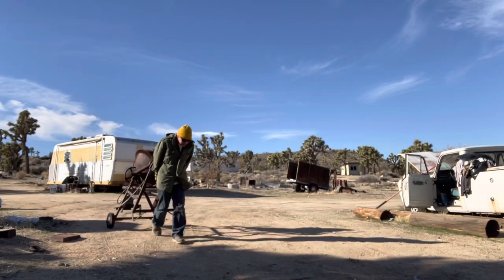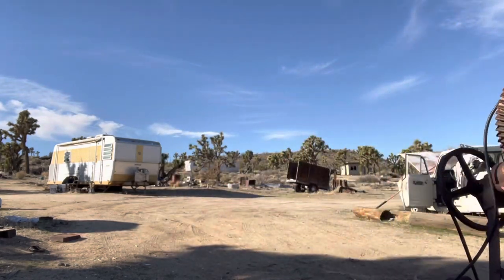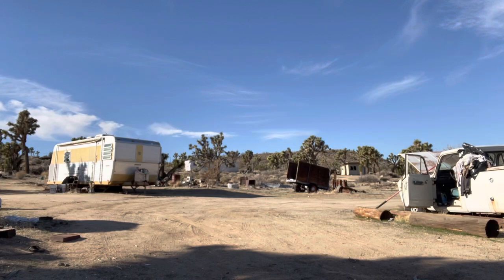Here we are continuing on our journey. Don't look at the camera. Beautiful day.